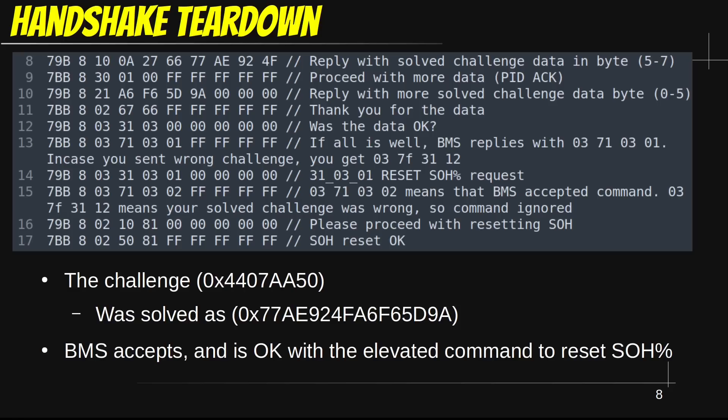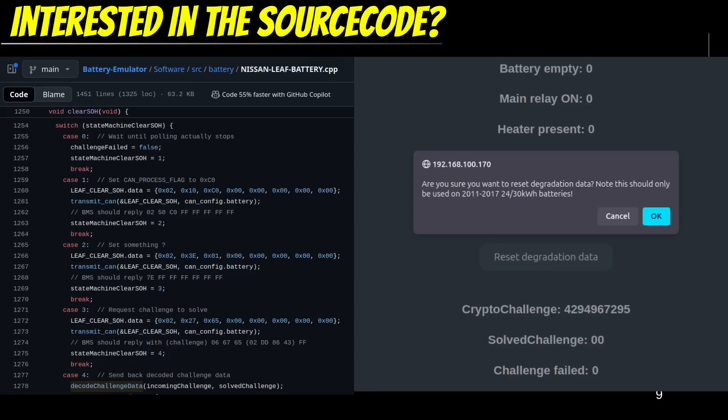Pretty neat stuff — while this might seem simple, it took a few weeks to get to this point. Like I mentioned, the source code is available in the description. This functionality has been implemented into the latest version of Battery Emulator, and I am happy to announce that three 30kWh batteries with the glitched software have already been reset successfully. This allowed them to extract more capacity from the batteries — around 5kWh was gained.